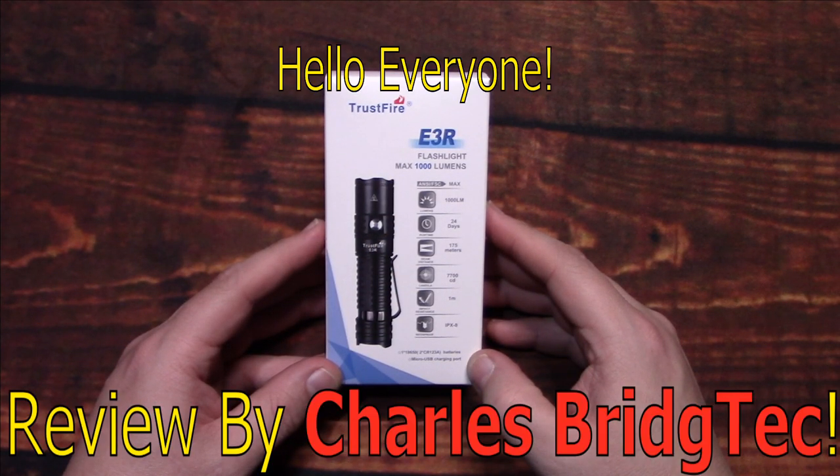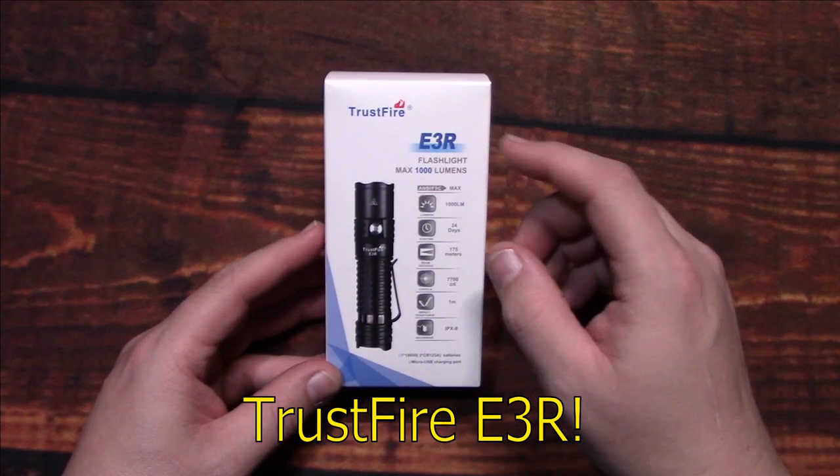Hello everyone, this is Charles Bridgetek with another flashlight review, this time from Trussfire.